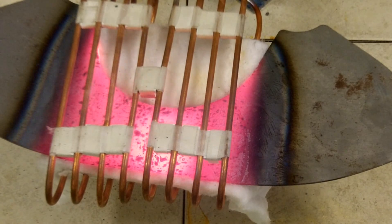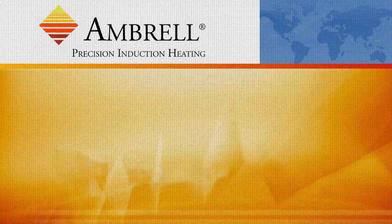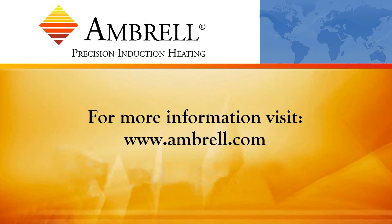Alright, now we're going to turn the power off and the application is now complete. This has been another application video from Ambrell, an AmeriTherm company.